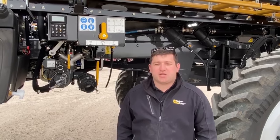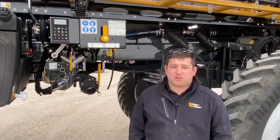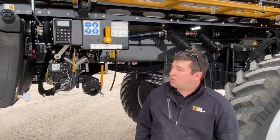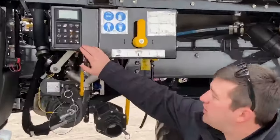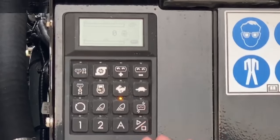Hi, my name is Jacob Leverich. I'm an application product specialist for North Dakota, South Dakota, and Nebraska. Today our feature of the day is the OptiLoad keypad. Located at the reload station of the machine, the OptiLoad keypad allows the operator to fully reload the machine using the functions here.